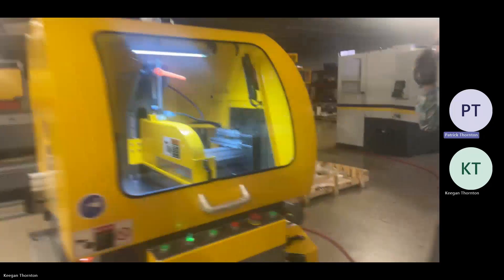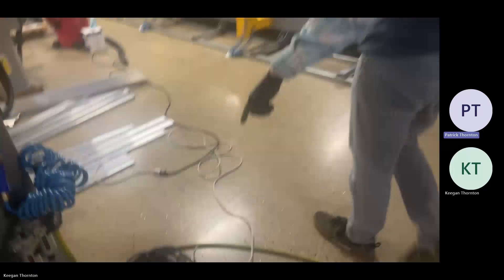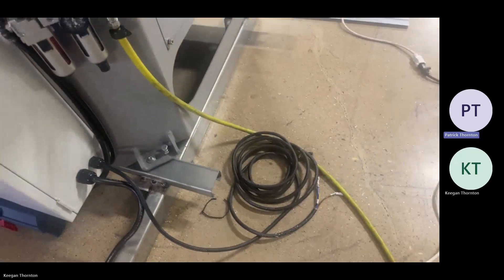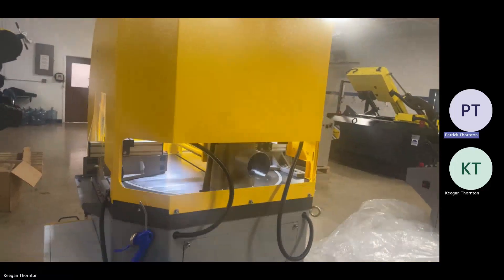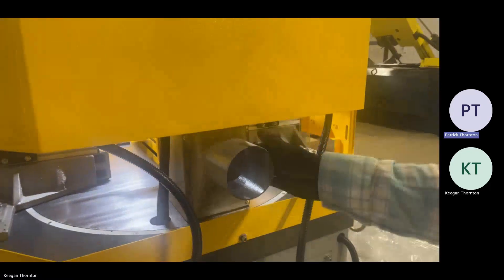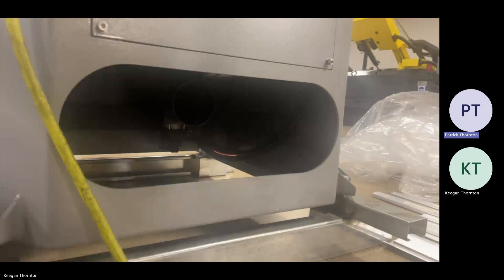The machine is meant to have a chip collection system and there is actually a separate electrical connection. You can have an electrician wire that into your chip collector, and that way when you turn the saw motor on, the chip collector motor will turn on as well. There are two ports where you're going to connect your flex hoses — one here and one on the saw blade enclosure we showed earlier.